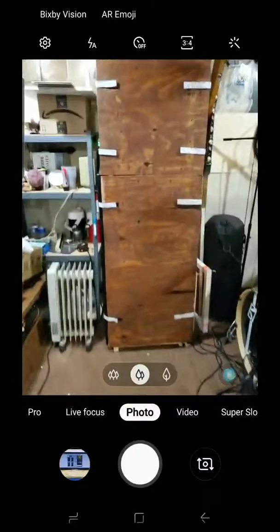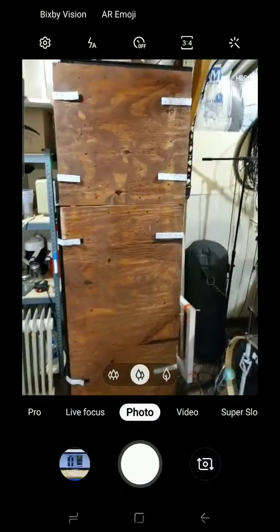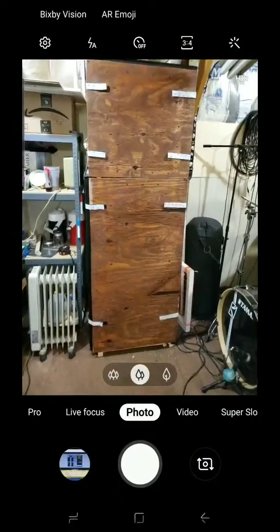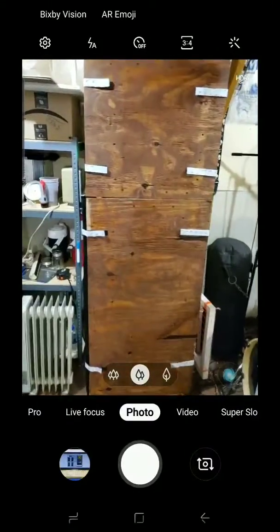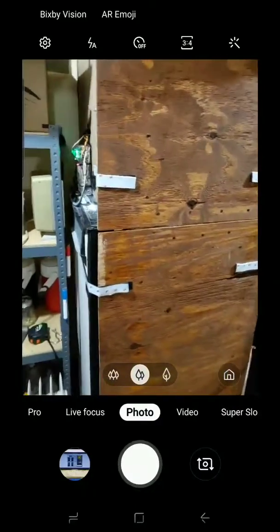But also, more importantly, the grow system — which is the Grow Box Supervisor System. It's a Raspberry Pi system with sensors from Grove Seed Studios, and it monitors the environment inside the grow box and tries to keep everything in the right ranges.